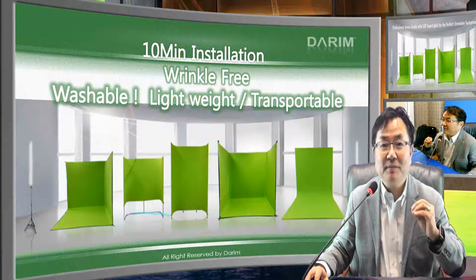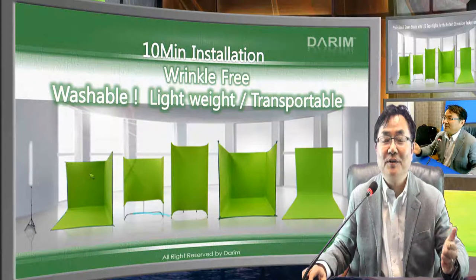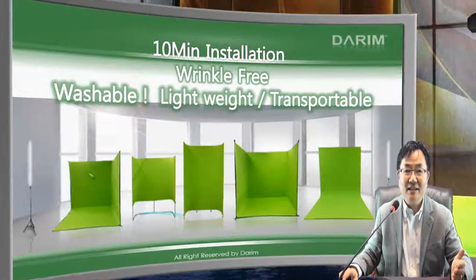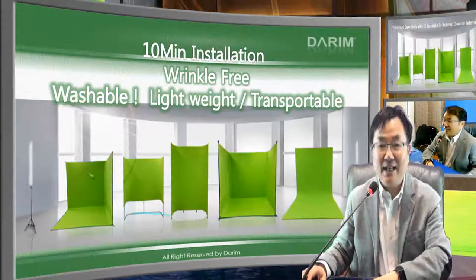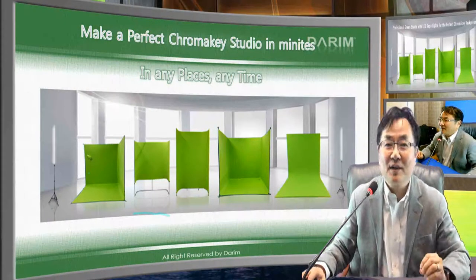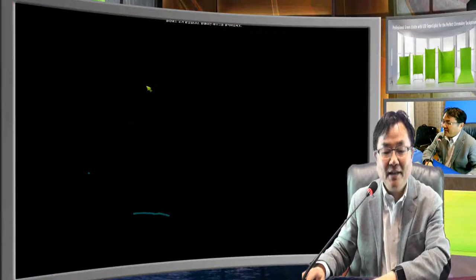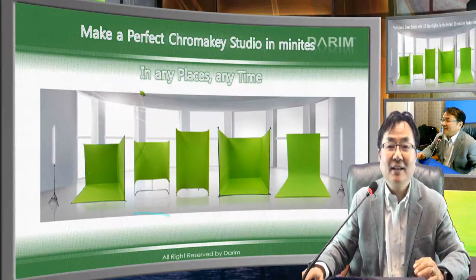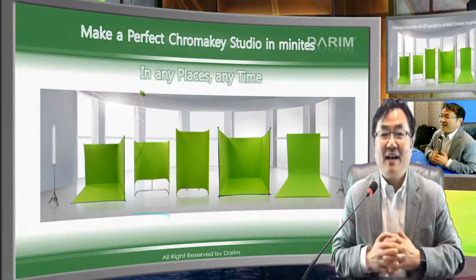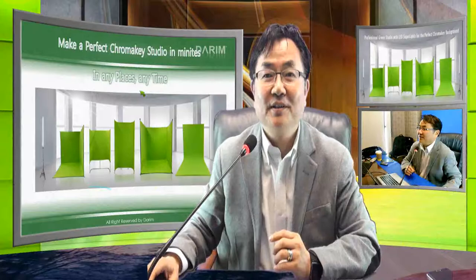We are distributing this product worldwide and can ship from anywhere. You can order immediately and receive it within two weeks. You will be surprised to have a nice studio in any place — your office, classroom, church — everywhere can become your broadcast studio. This is a very innovative approach. We hope you enjoy your chroma key studio anytime, anywhere. Thank you very much.